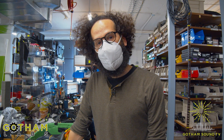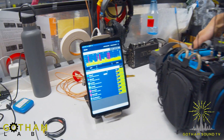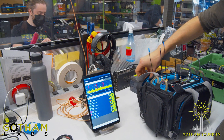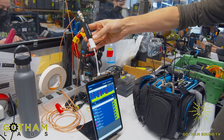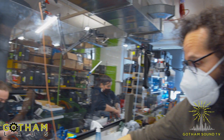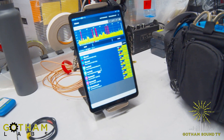Hey, this is Brian. I work as a rental technician at Gotham Sound, and today we're looking at the TX Advance app on this Android tablet. We've got full range RF scanning abilities using this SDR dongle hooked up to a Betso bowtie antenna, and we've done a scan of the RF environment that is prepared to deploy frequencies to our list of transmitters.